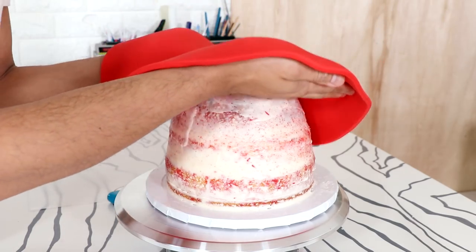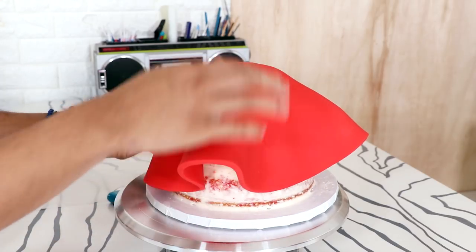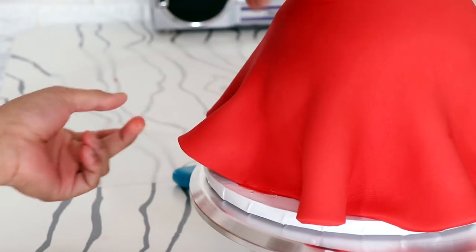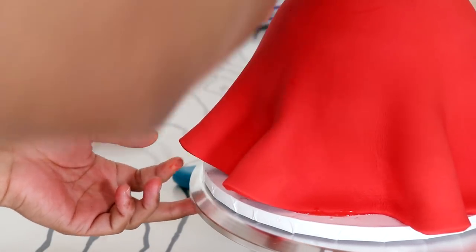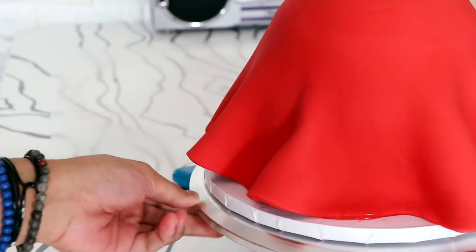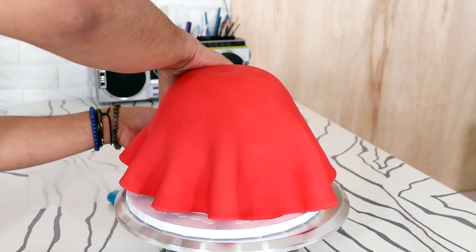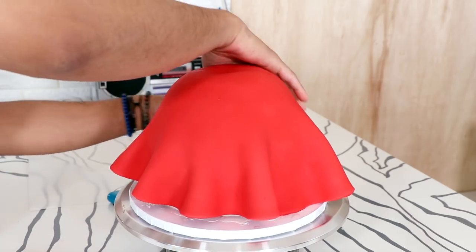I took my cake out of the fridge and I covered it with a huge piece of red fondant. Because this is a doll cake, I'm not flattening it out on the sides. I'm just working the fondant all the way down and then using my hands to create some fabric folds at the bottom, just using my fingers to create these beautiful folds.